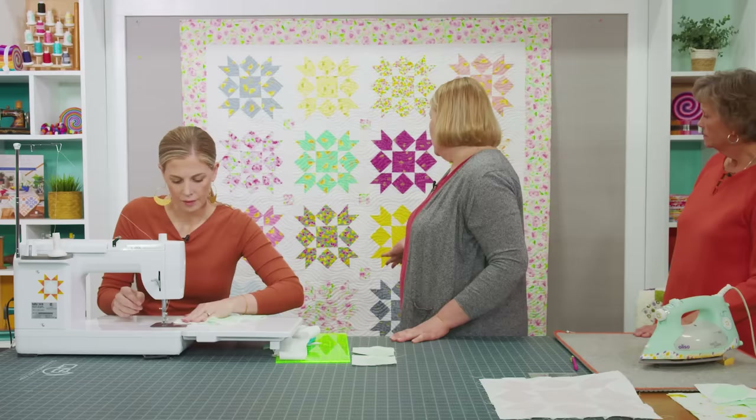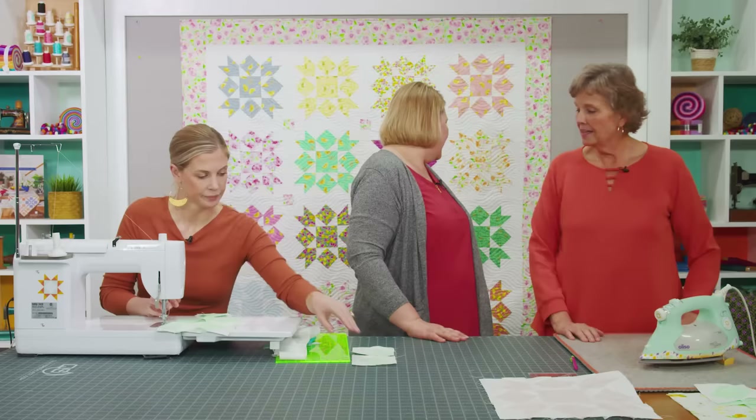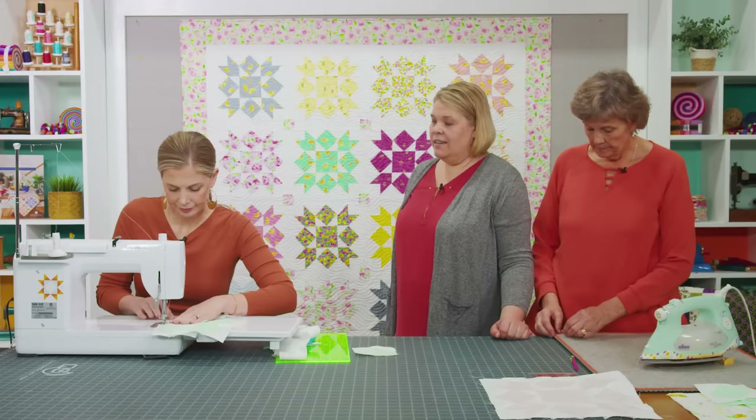I just used the same border fabric because I thought it looked cool. There are only 9 cornerstones so you easily could have used a variety of different squares left over from your layer cake. This just looks so watercolor to me — it's so pretty.